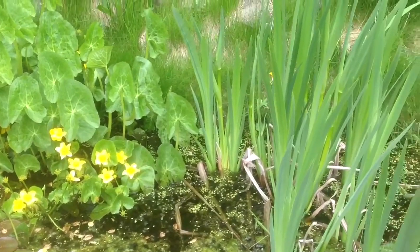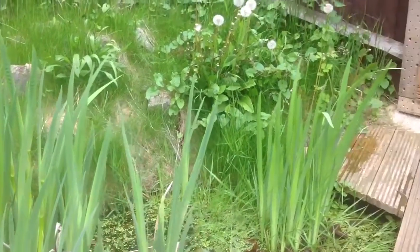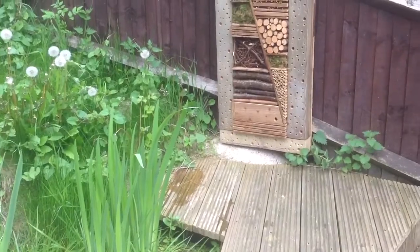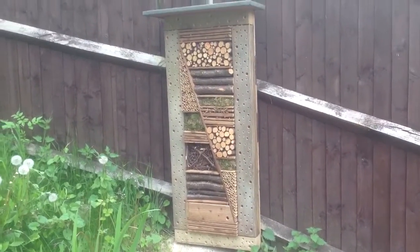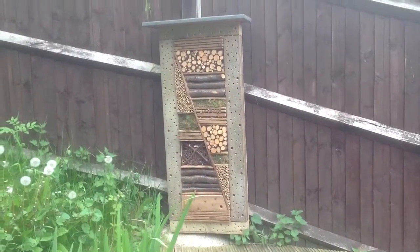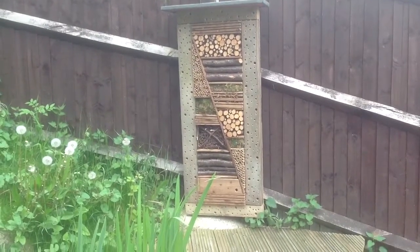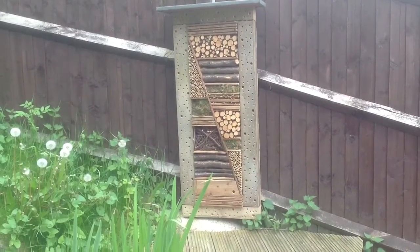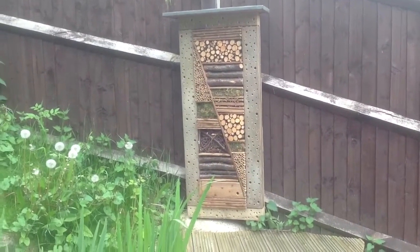The Insect Hotel is all done and positioned at the end of the pond up against the fence. I'm really happy with it — it's gone really well. It's extraordinarily heavy though; I didn't expect it to be as heavy as it is. I'm going to have to think about securing it better to the fence, but at the moment it's fine.